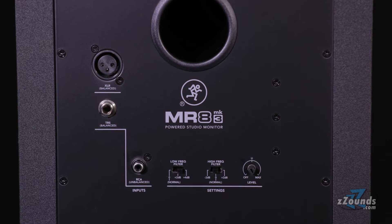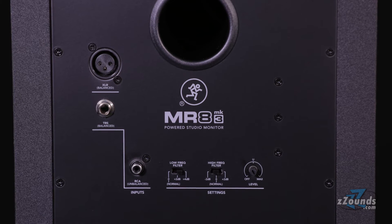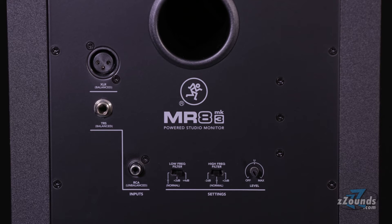There are also a variety of settings to help optimize the speaker's performance in your listening environment. You can adjust both high and low-frequency filters to compensate for frequency issues in your studio.